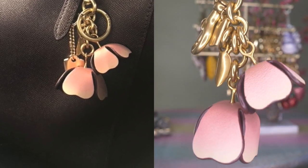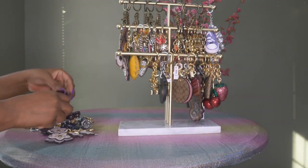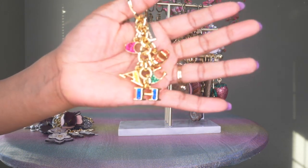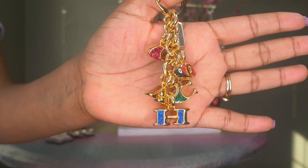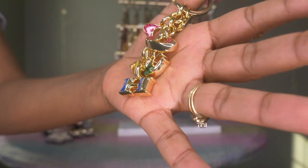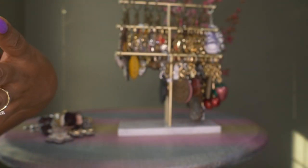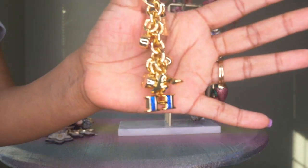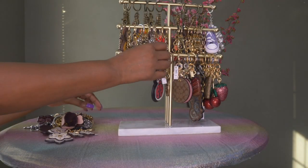Then I have this one which I think is really cute. This is a Coach charm in gold with different color lettering — the Coach lettering in various colors. I don't know if I've used this one just yet. It's very pretty with all the different colors, and it also has the Coach hang tag.